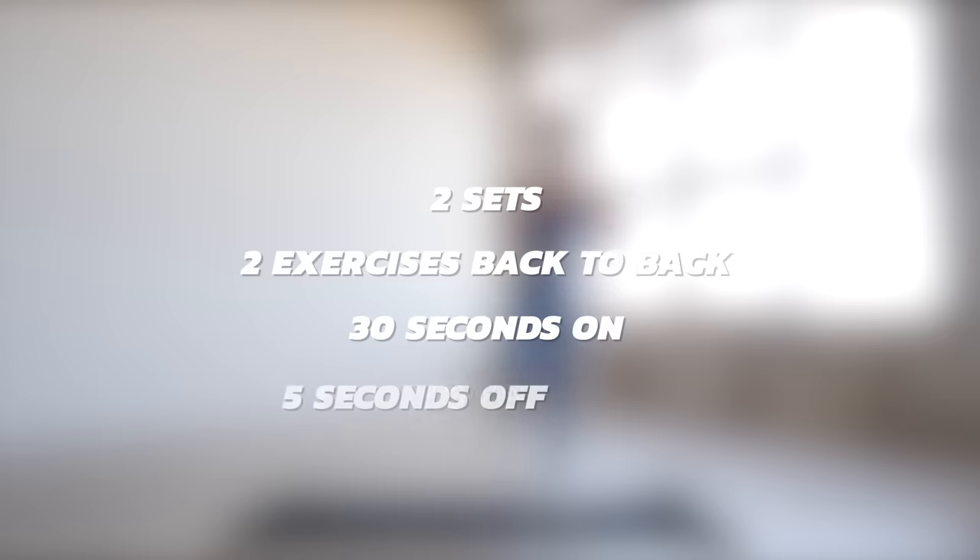Now today's workout consists of two sets. You have two exercises for 30 seconds each, back to back, followed by a quick five seconds break.